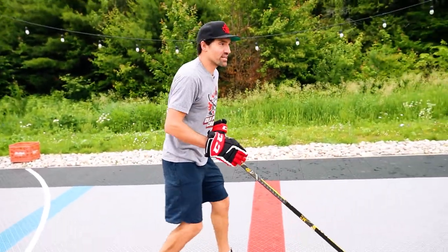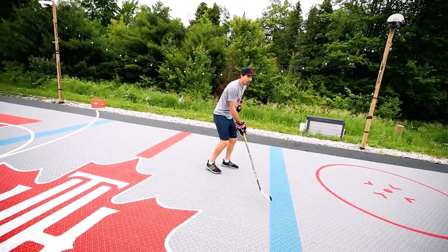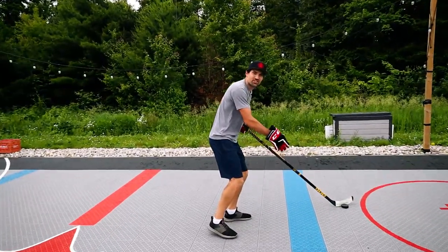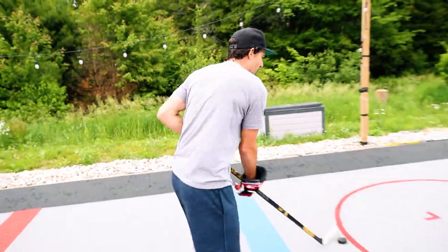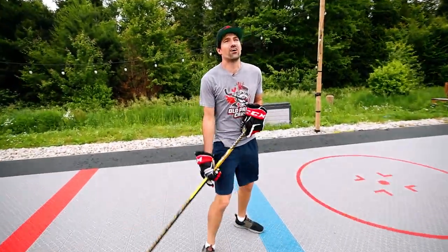It's a two on one. You're driving the net. Your teammate passes you the puck. It's right on your stick but it's on your backhand and you haven't seen this video yet. Your backhand sucks and you shoot — it was a backhand muffin and the goalie saved it easily. Well don't worry, I'm here for you. This is why your backhand sucks.